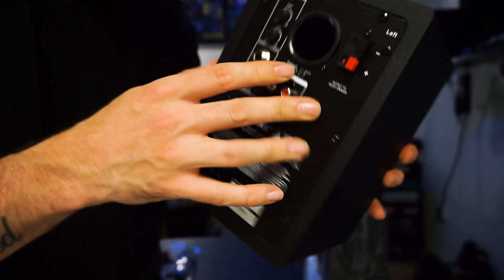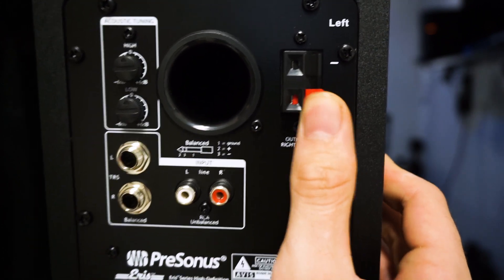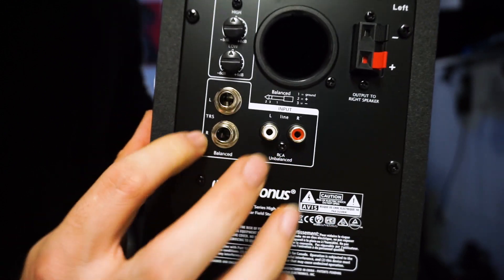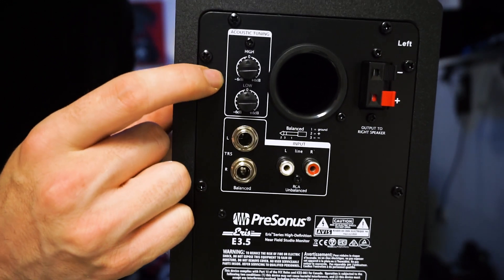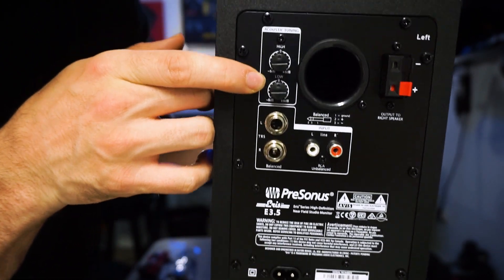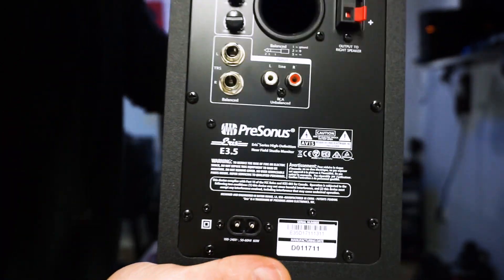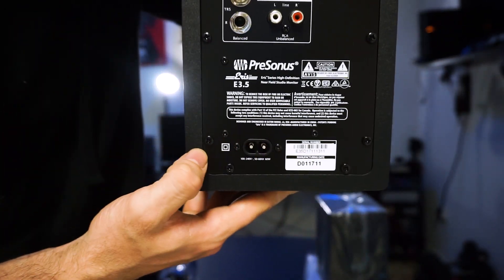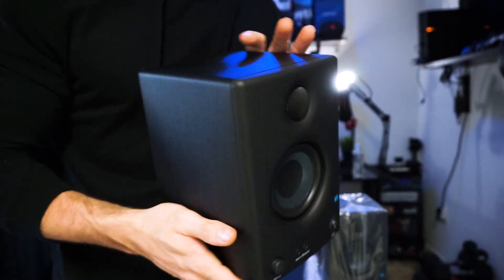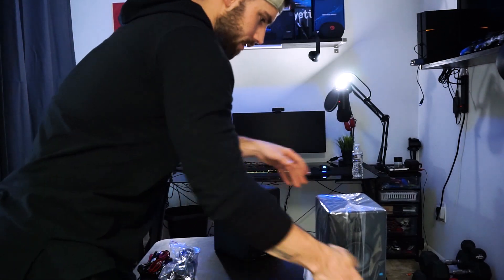Of course you've got the airflow port for whatever bass it does offer. On the back, there are the speaker wire attachments to connect the two speakers. Another thing that makes these great is you can control the highs and the lows to your liking — I'll have to tinker with that. And of course the power port. Yeah, these are clean — these are really clean.